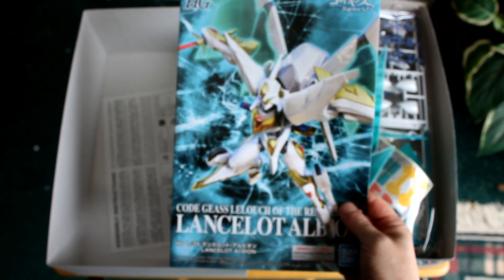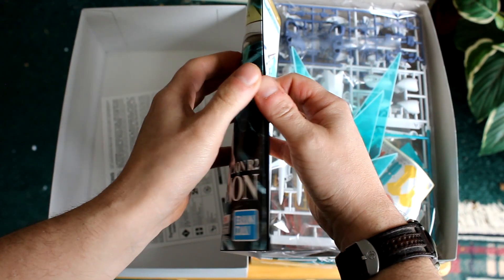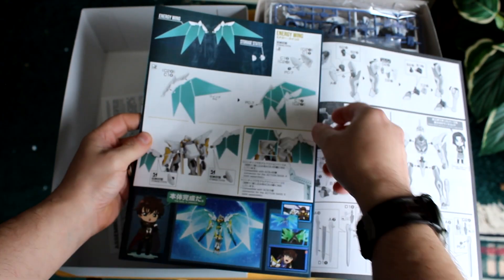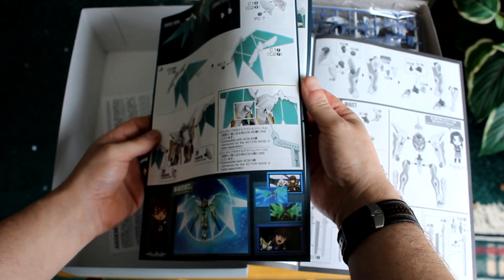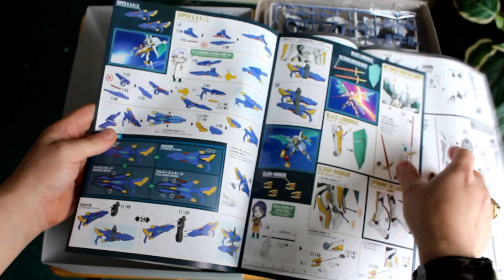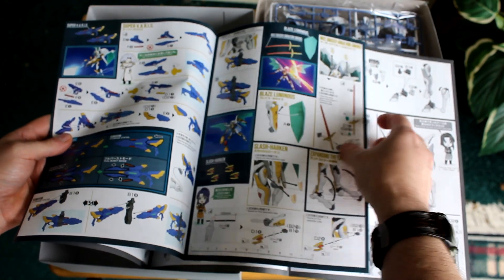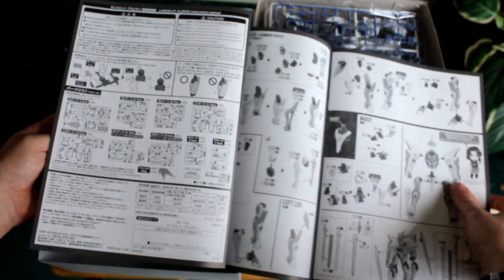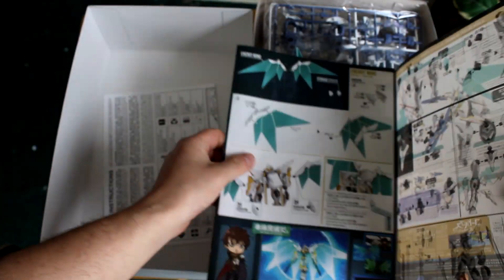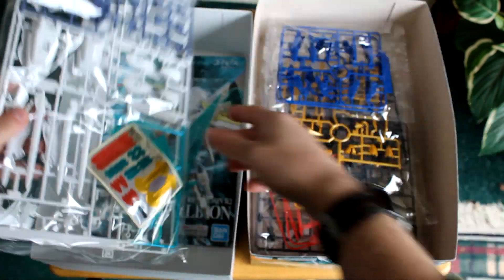And the instruction manual. I'll flip through this real quick. So yeah, those are the energy wings — it shows a part for them being stored. So those are guns — those were parts of the guns. Something else for the shoulder, like a shield. I didn't see anything in the way of a shield, unless I missed it.